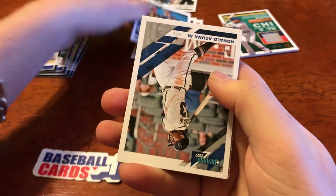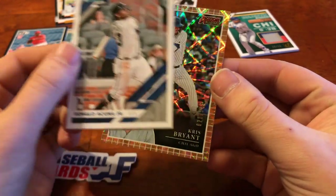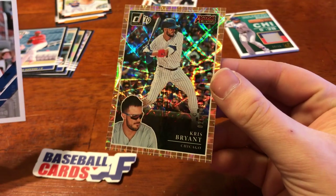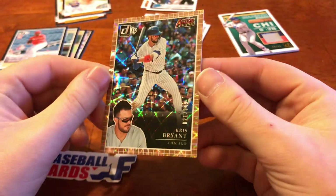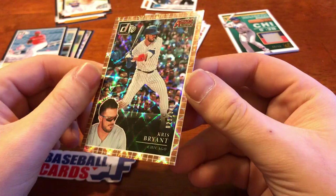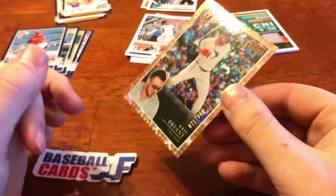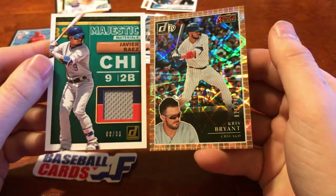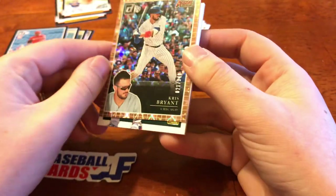We've got Blake Snell upside down here. And then we've got what appears to be like a refractor of some variety of Chris Bryant. Man, look at that — Action All-Stars. I don't know if the Action All-Stars always look like that. This one's going to be a nice little numbered — 21 of 349. So I guess this is a Cubs pack with a nice Baez and Bryant, both of them numbered — a Relic and a numbered Refractor Card, or Prism, or whatever Donruss ends up calling those.